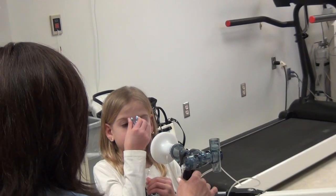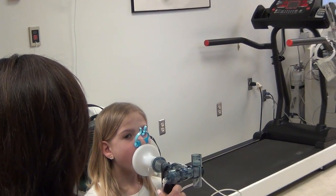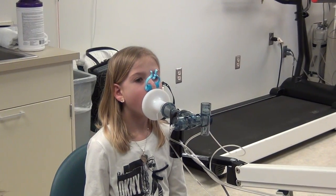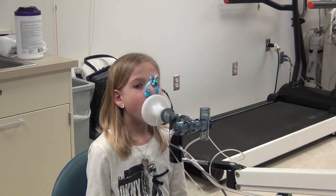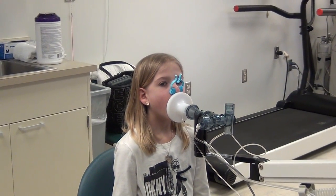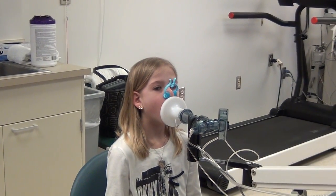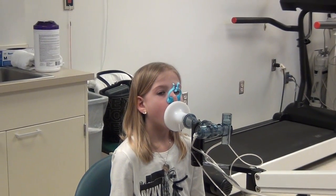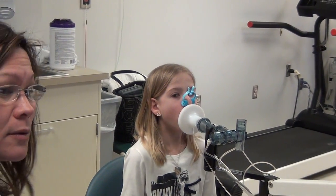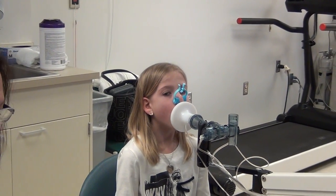This is going to go in your mouth. Nice, easy breathing in and out. Normal breathing for me. Okay, next breath — big breath in. Blow it out. Blow! Keep going. Go, go, go. Okay, come on up.